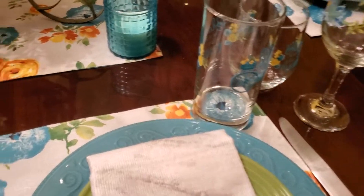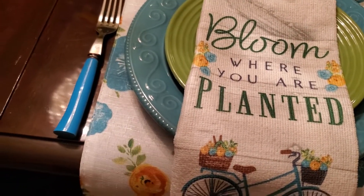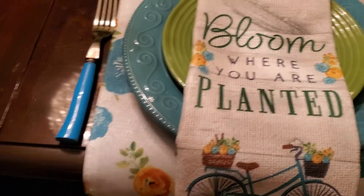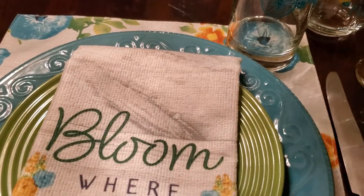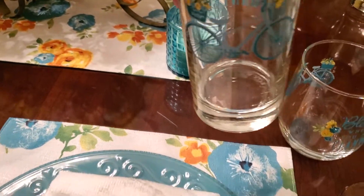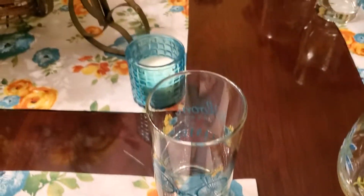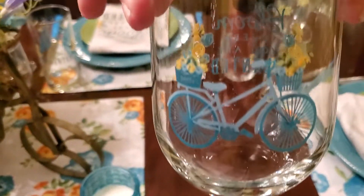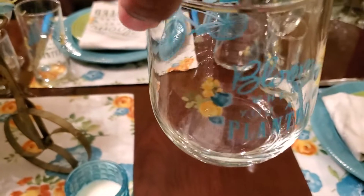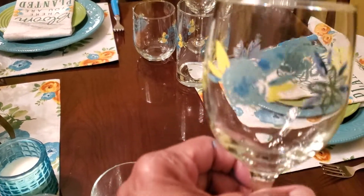On the front of the dish towel it says 'Bloom Where You Are Planted,' and that saying is also on the glass with a bike design, as well as on the stemless wine glass.